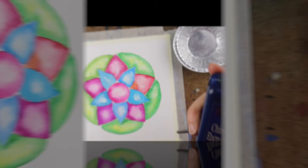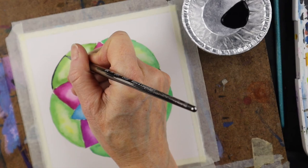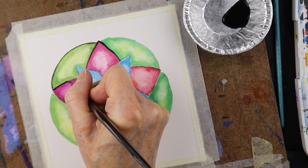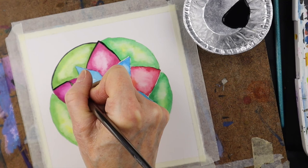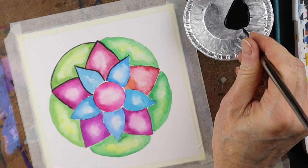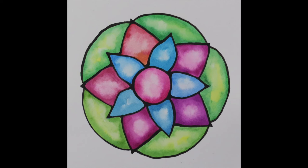Once the paint has dried, go in with some Indian ink — just put a little bit in a pot — and with a very fine brush outline all the shapes. Be careful with the ink as it's permanent and you don't want to splotch it anywhere. You can also do this with a calligraphy pen if you prefer. Put different amounts of pressure on the brush so you have some areas that are thinner and some that are thicker, then go back in and touch up the lines to make them more bold and the little intersections a little thicker so it looks like stained glass. And there you have your finished painting.